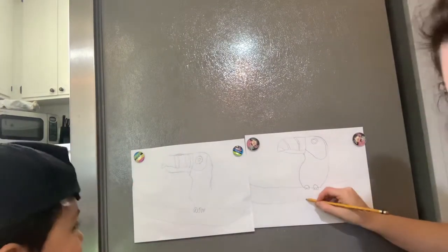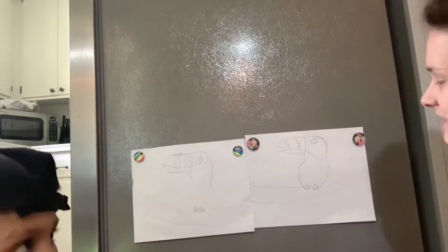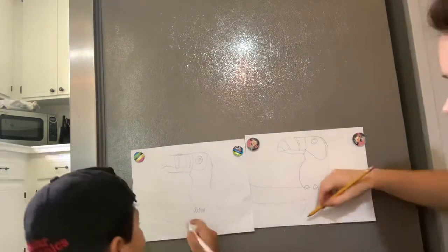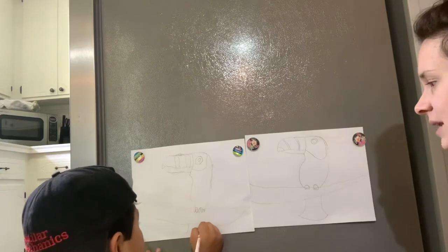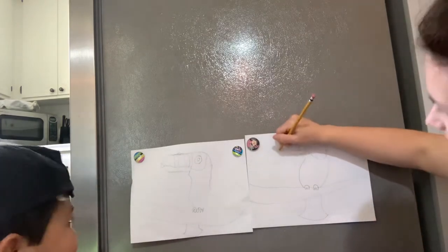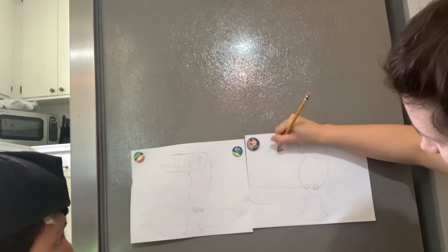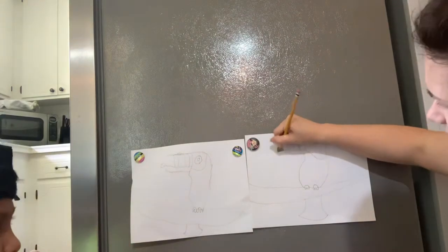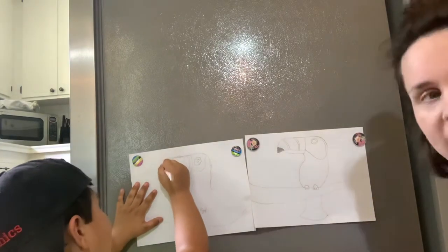What else do we need on our toucan? Well, he's sitting on a limb, so we won't see all of his tail but we might see part of his tail hanging off. Let's draw the whole thing — there we go, that's going to be his tail kind of hidden behind the limb of the tree. Toucans always have the tip of their beak really dark most of the time — I'm not a zoologist, but you can look it up. You might want to look up something about toucans.